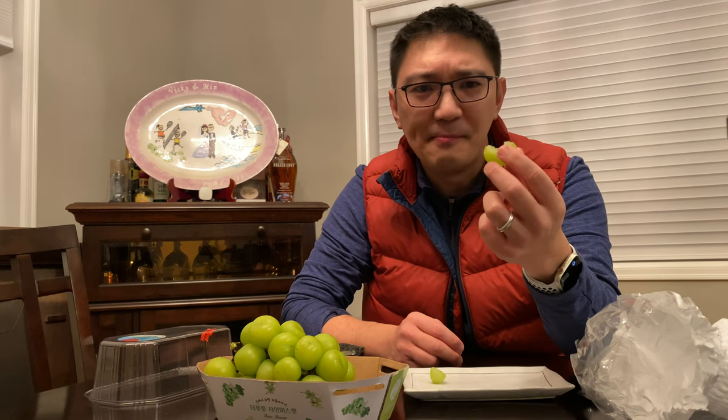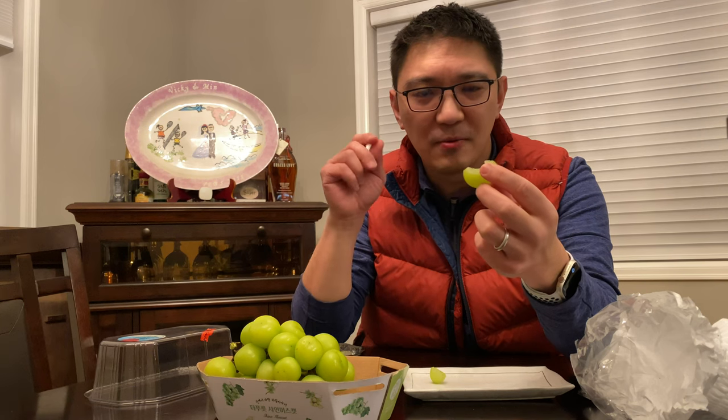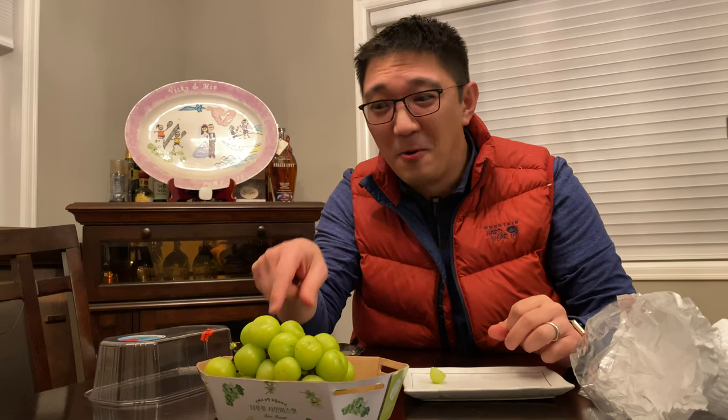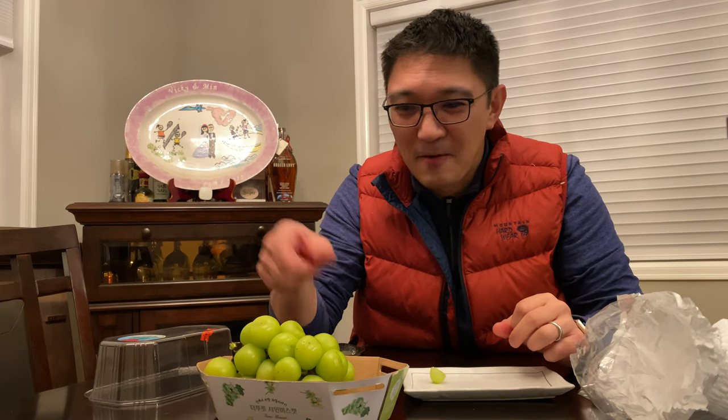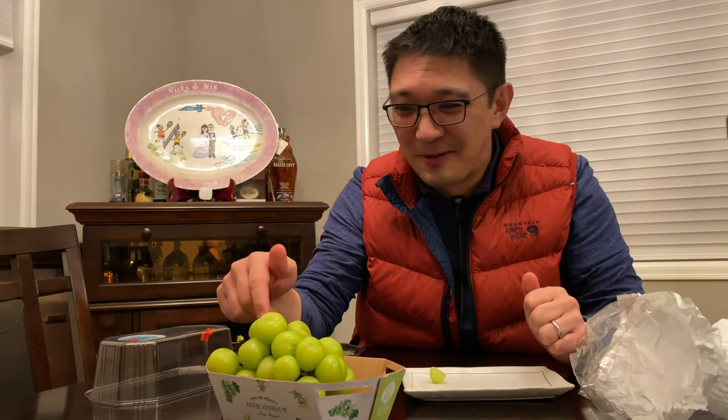It's definitely not too sweet. It's a really, really special grape taste. It's definitely not too sweet, but it's pretty good. I could probably eat a whole thing of this in one sitting. But unfortunately, I gotta save some for my wife. And this is pretty expensive for what it is.